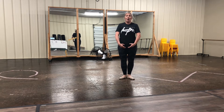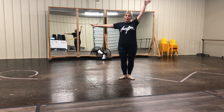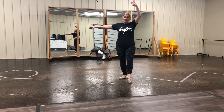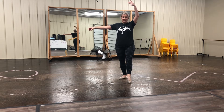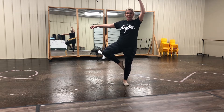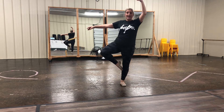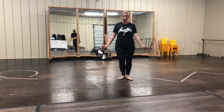We start in first position. Our arms go up, out to a la second, round that top arm, tendu. You go up to passé, and you go flat foot first. Up to passé, and back on. Close first.